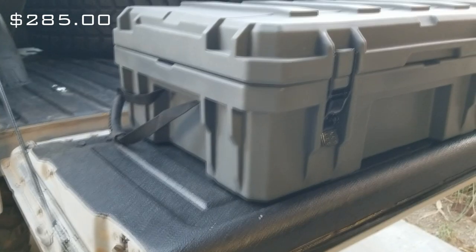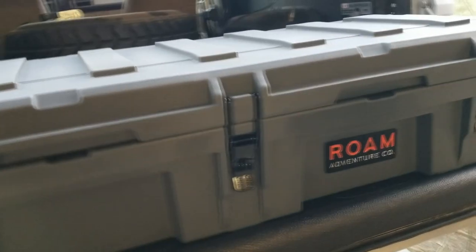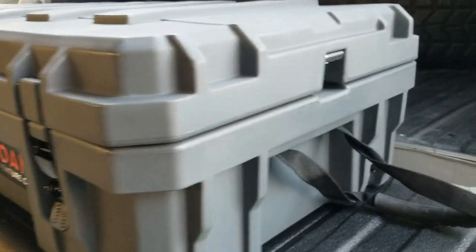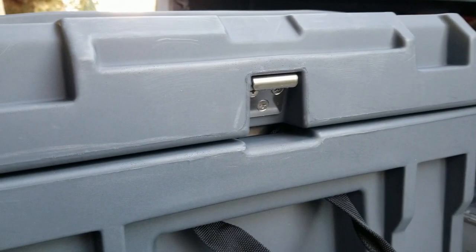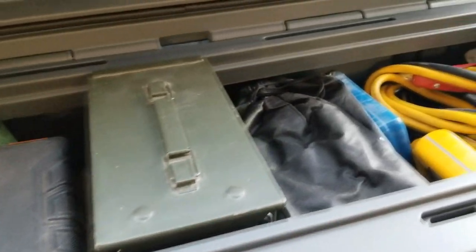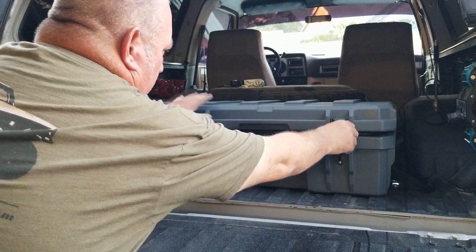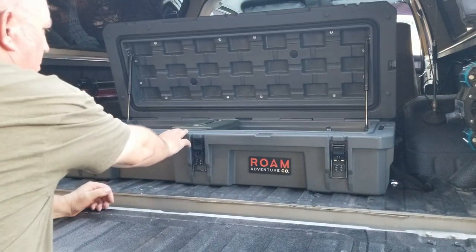So this is the Rome Adventure Company 95-liter case that I ordered. It is way more stout — you could stand on it, you could jump on it. It's made to be stacked if you want to stack multiple ones on top of each other. It comes with gas struts so when you open the lid it just pops up. I don't have to mess with undoing a strap. I'll just strap it down on each side — it has a loop on each side. It'll be much easier to get in and out of. Totally happy with this thing so far.